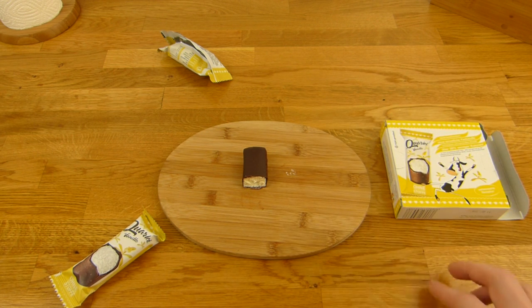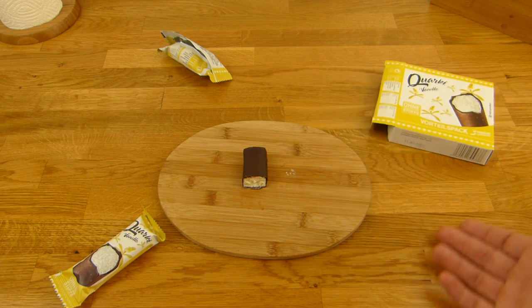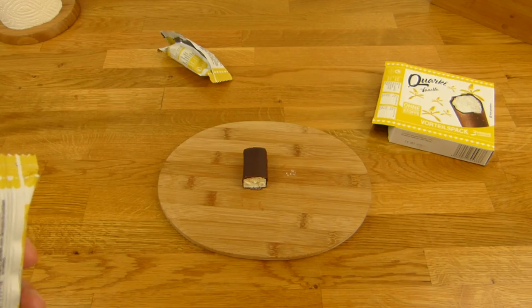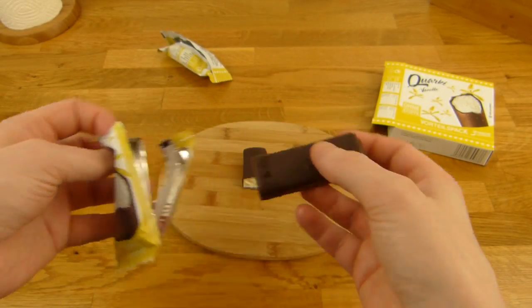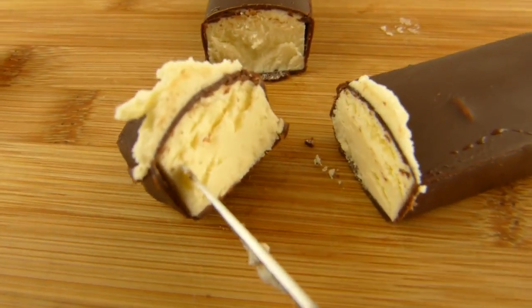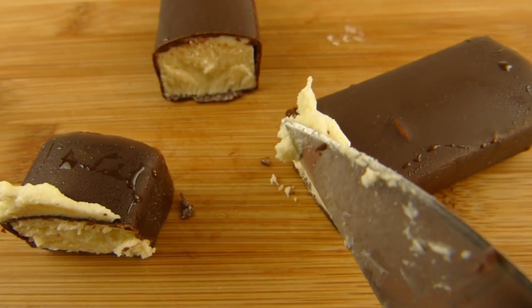It feels quite nice, but also a little weird. Let's try it again. It tastes more like chocolate than vanilla, I think. Not sure yet. It's a strange consistency — super tiny pieces, like sand or so.